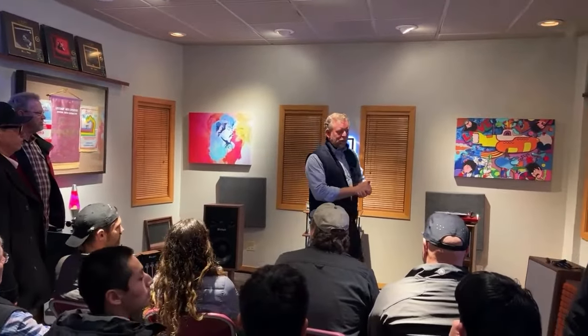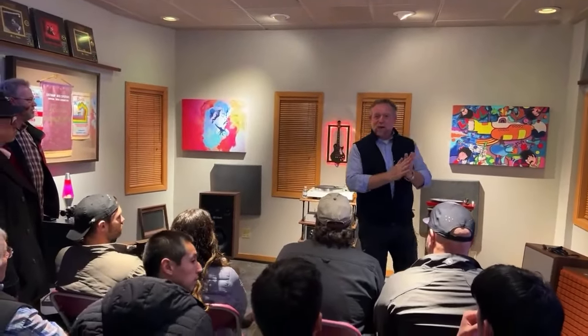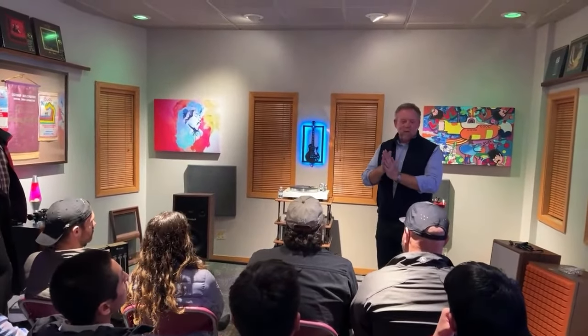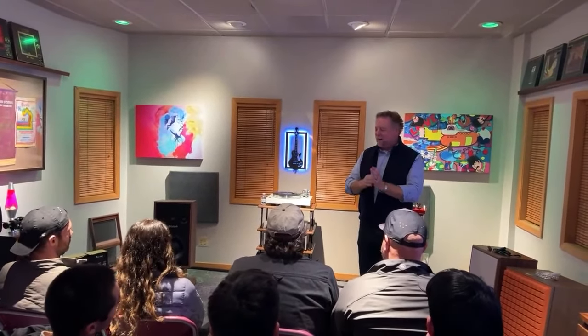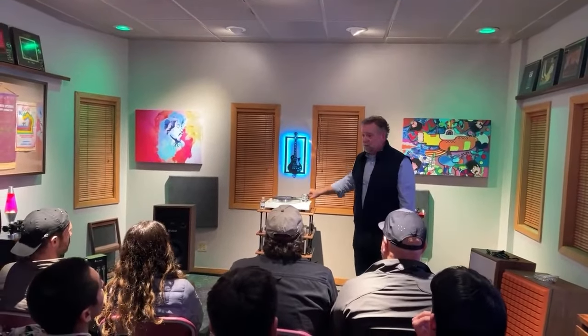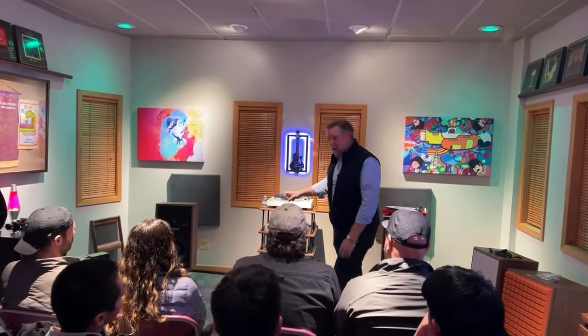Welcome everybody. Welcome to Listen Up Pearl Street Analog Night. This is always fun. It's always a great room — it's always really cool to be here in Denver. My name is Jeff Coates. I'm the brand director for Project Audio Systems, Meco Phono Cartridges, and Rotel Electronics.